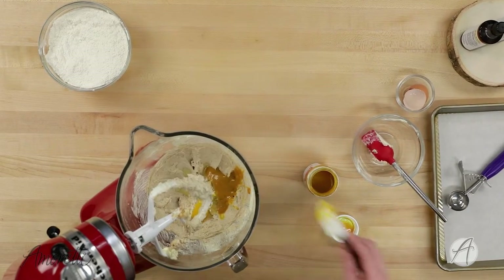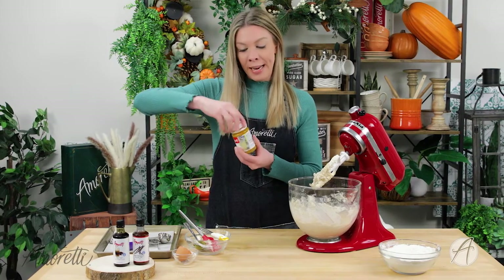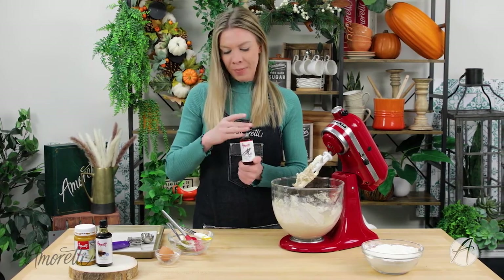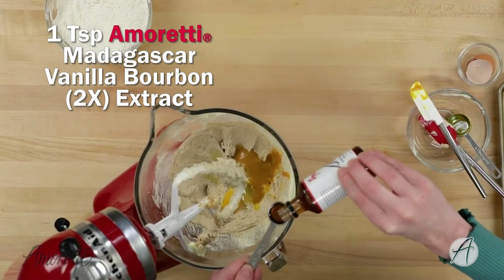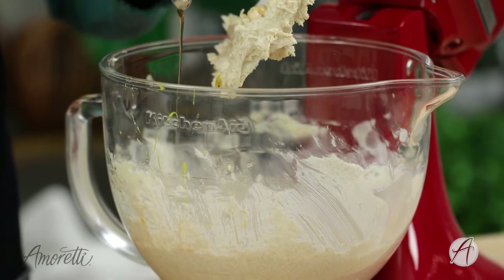We have our eggnog compound into our mixing bowl. Next I'm going to add in a little bit of vanilla — just one teaspoon of our Madagascar bourbon vanilla extract. One more good mix and we'll add in our dry ingredients.